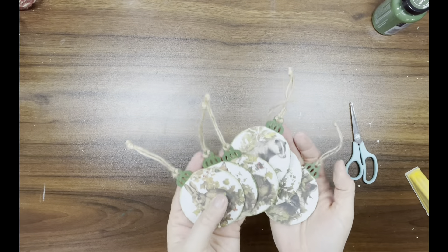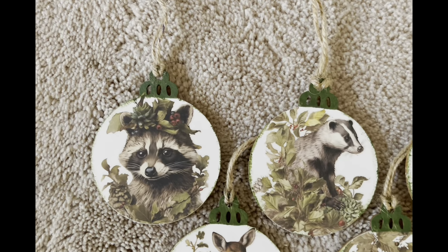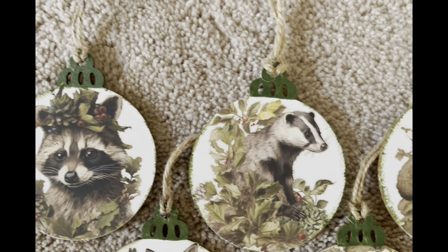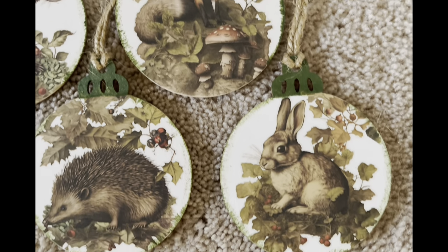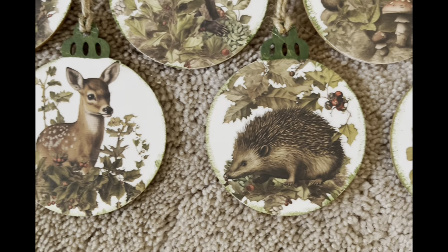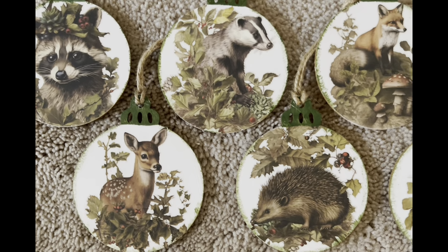And that's it! I think these are so adorable — I know I already said this but I'm saying it again, they're so stinking cute. I love how these came out, I can't wait to hang them up on my tree. Let me know what you guys think of these!